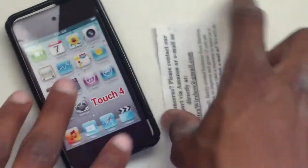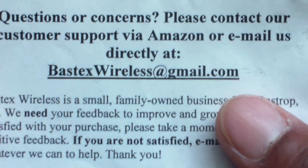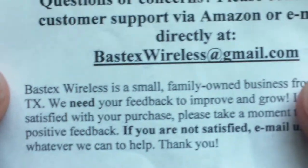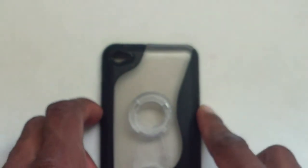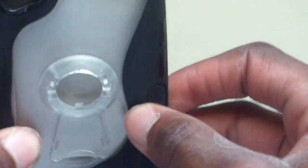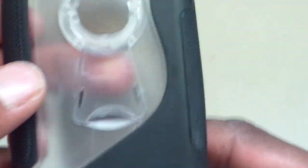So right here, let's start with the card. Questions and concerns — please contact our customer support via Amazon or email us directly at best6wireless at gmail.com. This is a durable, protected, two-tone, rubberized, crystal hard case cover with stand-alone kickstand for the iPod Touch. Apple iPod Touch 4th generation, in 8, 16, and 32 gigabytes.